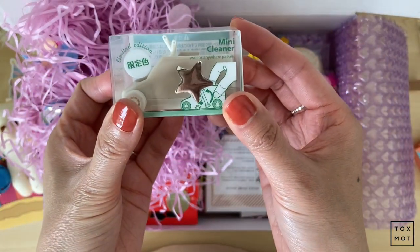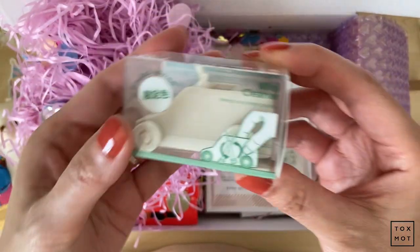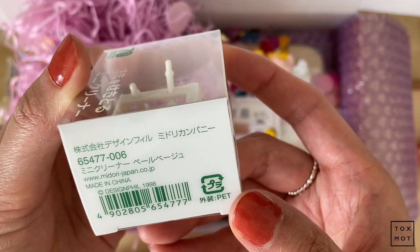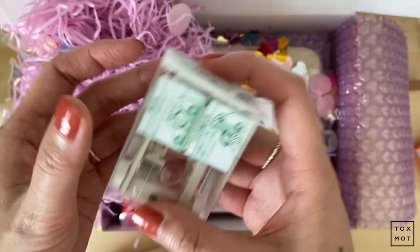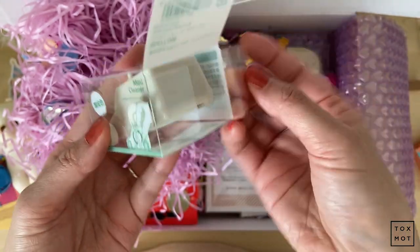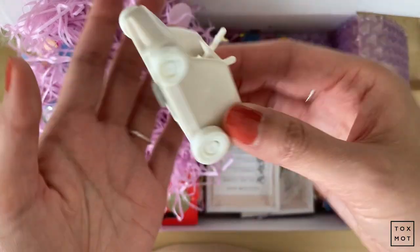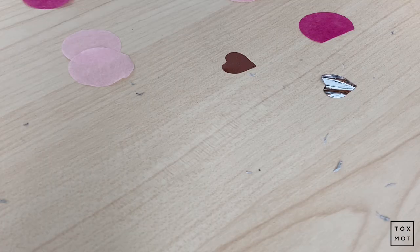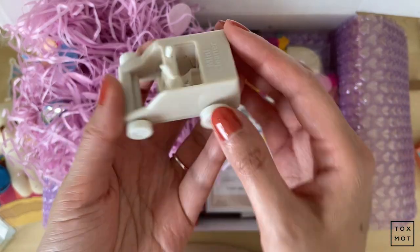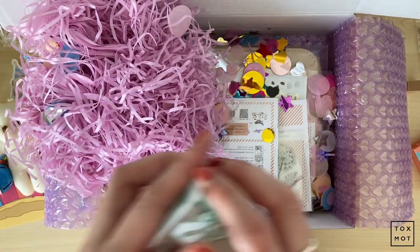This one I'm so excited about. I've seen it in so many Instagram posts and videos in general, and I finally have it. It's the mini cleaner — sweeps anywhere it passes. It's actually the Midori brand, which is pretty cool. I'll probably do an overlay to share how it works, but basically it's a sweeper — when you erase, it picks up all the eraser bits on your table. I'm definitely going to try this. It's like a little eraser bit caddy kind of thing.